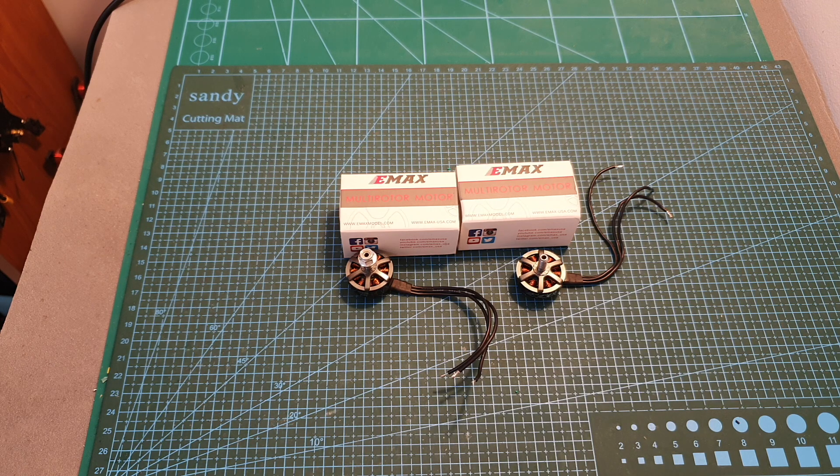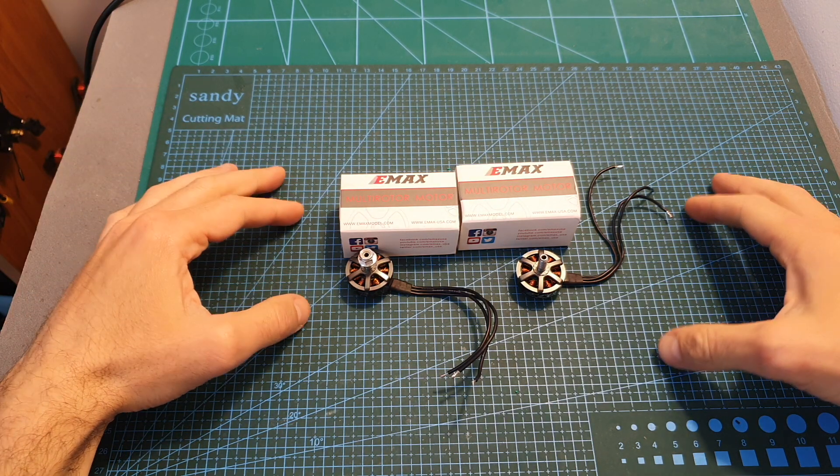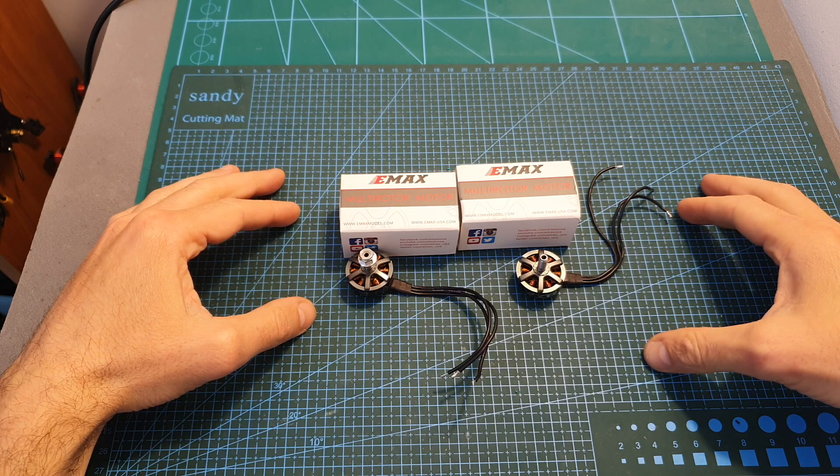Hello guys and welcome back to my channel! Today in this video I'm going to check the EMAX ECHO 2306 motors.